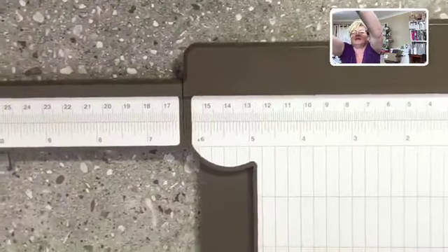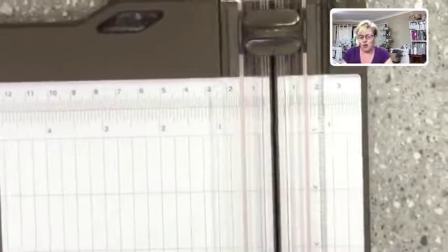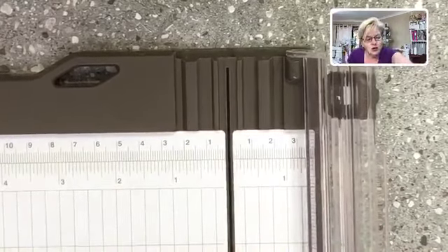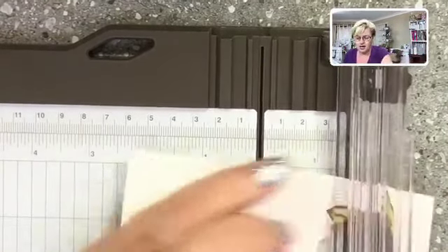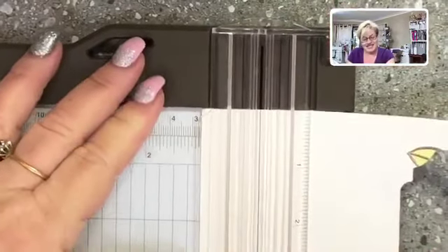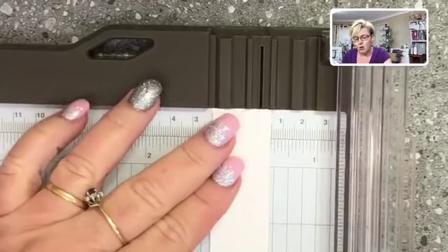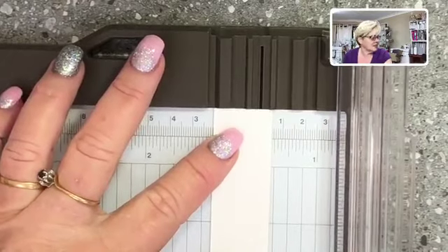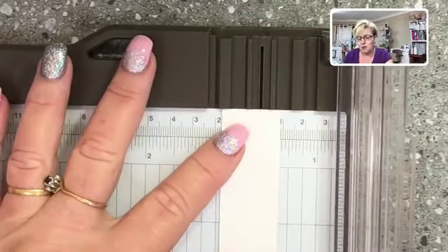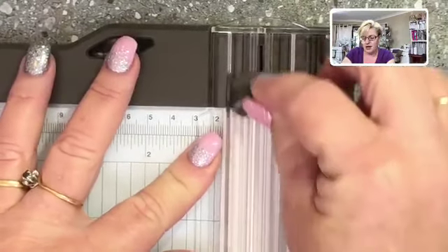That is massive, because when you were measuring anything from six and a quarter to six and three quarters you had to guess. Now we don't have to do that. The other thing I love: when you flip the trimmer back, you can see grooves along here. When you have a small piece of cardstock and you want to cut a tiny slither — like a quarter of an inch strip — it butts up against those grooves and holds it in place.